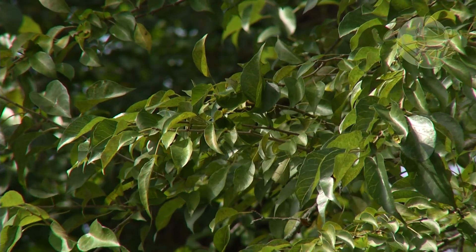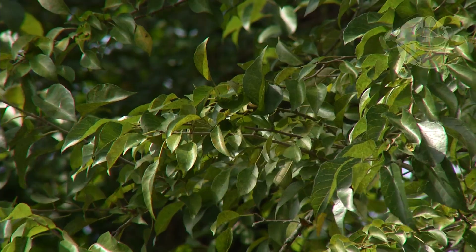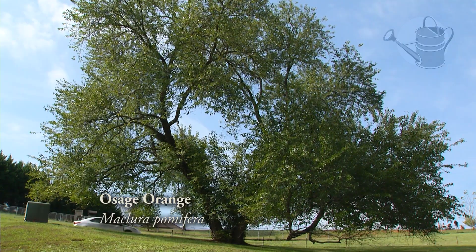We're lucky to have this tree here at the Lewis and Clark Exploratory Center, and we actually have more than one — we have at least four. It is the first plant that Lewis wrote about on the expedition to Jefferson. He actually wrote about it in March of 1804 and he sent Jefferson plantings of the tree. We have some of the original descendants of those trees here in Charlottesville.